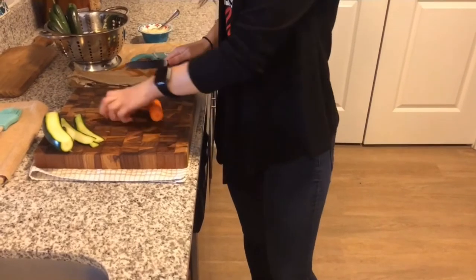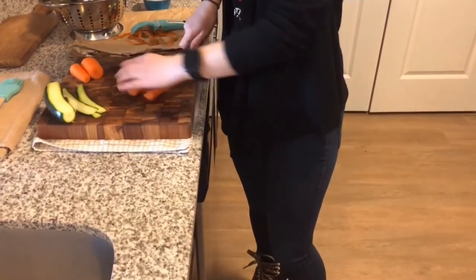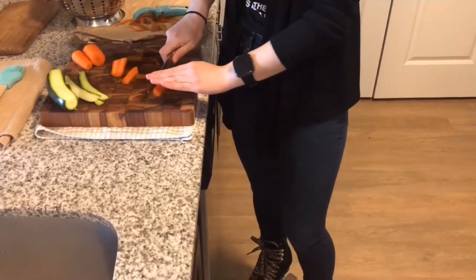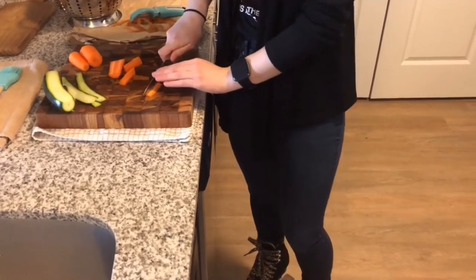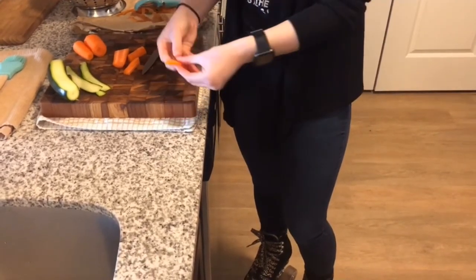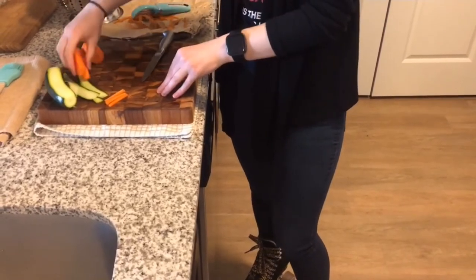And then we are going to cut them in half, and again. You want to make matchsticks — so what that looks like is like that. We will do that with the carrots later and we will move on to the mini cucumbers.